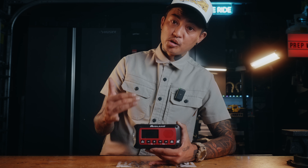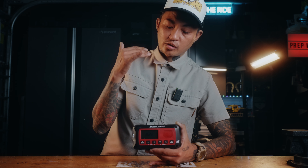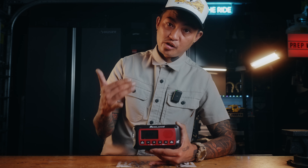The Midland ER40 emergency crank radio — a great piece of gear to have with you all the time so that you can be prepared no matter where you are.